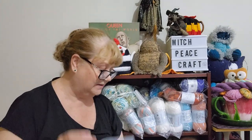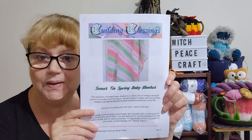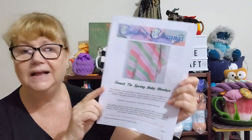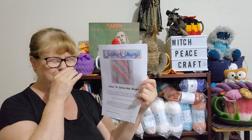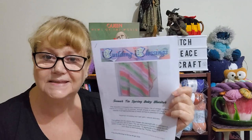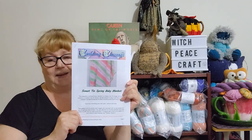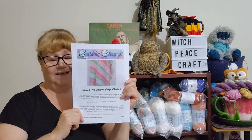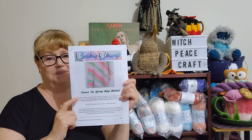Number three is a paid pattern and I have made it before — Building Blessings' Sweet Tear Spring Baby Blanket. I made this over a year ago, made a matching beanie, and gave it away as a gift — they loved it. I'll put a link to Keren Wright's Etsy shop for this pattern if you want to buy it. Number three: Sweet Tear.